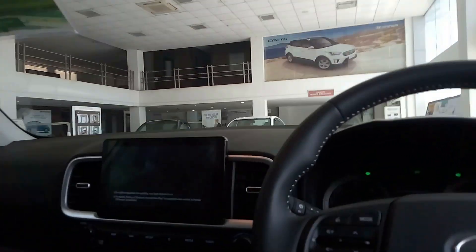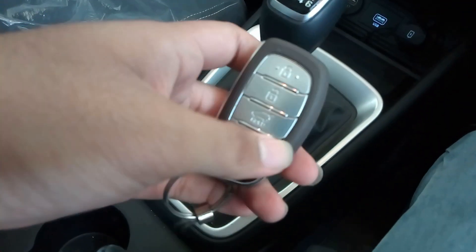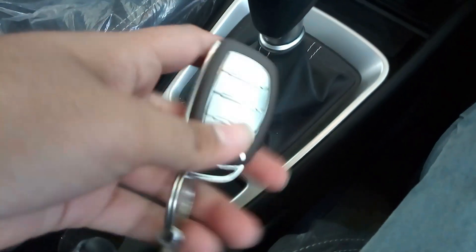The door closes with a thud, which means the build quality is quite good. This is the key of the vehicle — you get four buttons to lock, unlock, open the boot, and press the horn of the car.